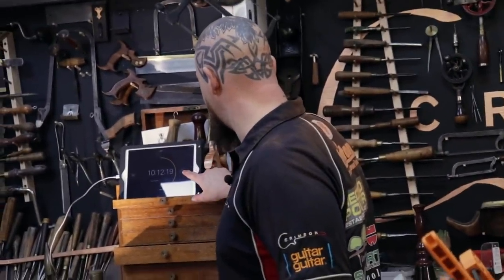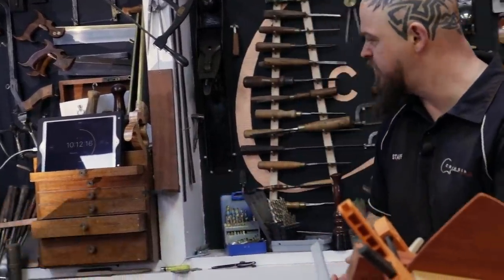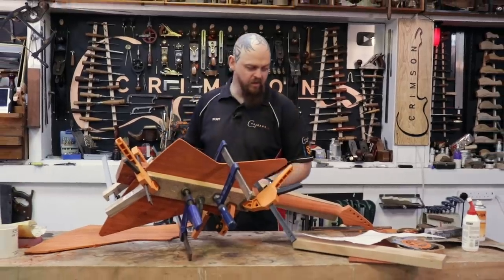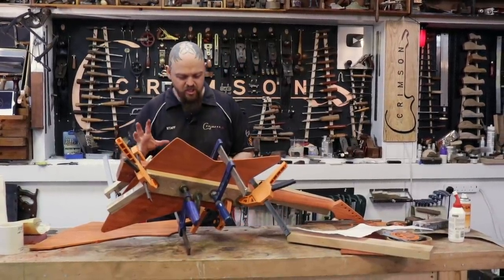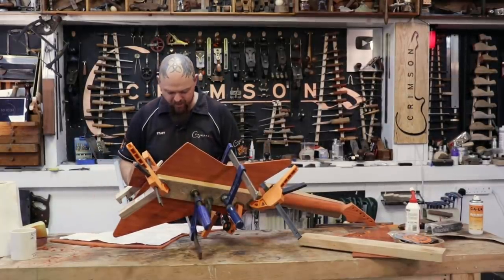10 hours, 12 minutes, 19 seconds... We've got 10 hours, 12 minutes to go. This is progressing along quite nicely. Welcome to the 2020 build, welcome to my insanity.